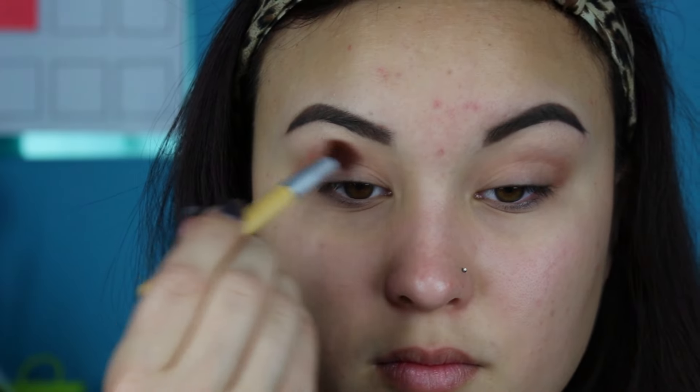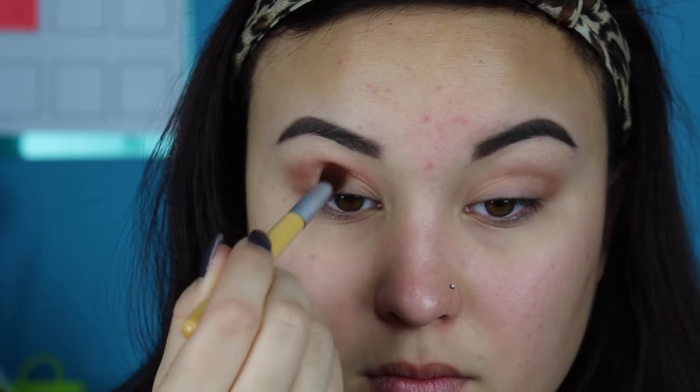Now I'm taking this shade called Bitter. It is the bottom left shade in the palette and I'm going to be applying this first with the Urban Decay brush, and then I switch to kind of a fluffier crease brush later. I'm applying this into my crease and then buffing it out really, really well to kind of use it as a transition shade as well.